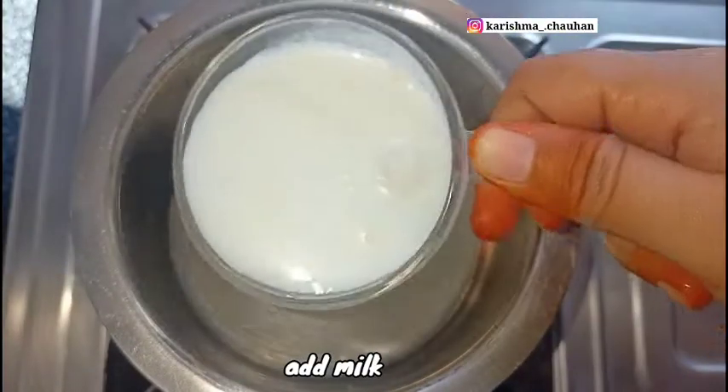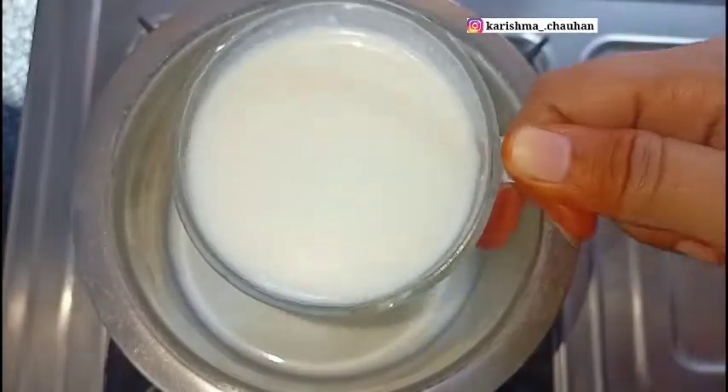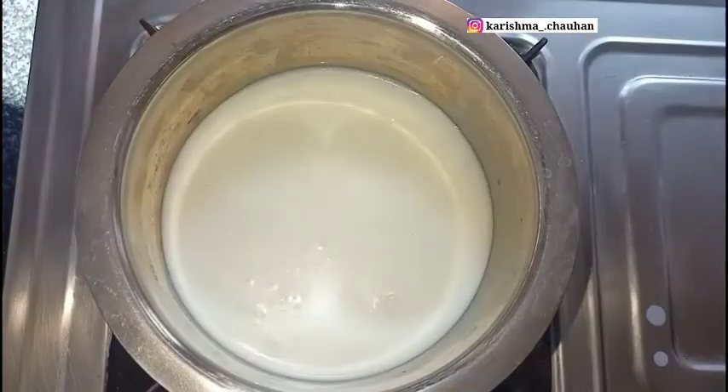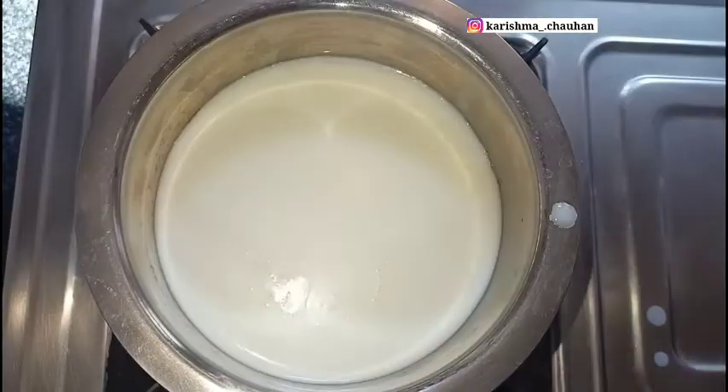Now we will add milk. I am making masala milk with 3 glasses. You can add milk in three glasses. After we add the milk, the milk will be a little warm.